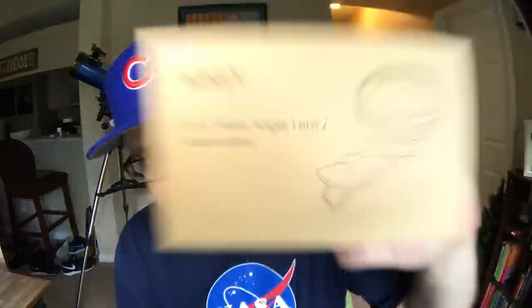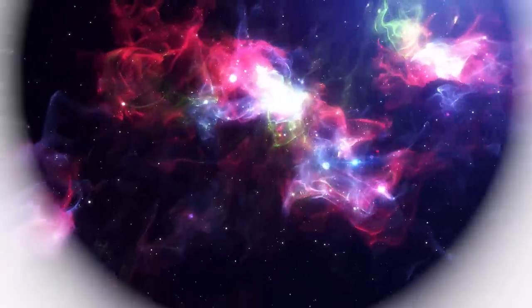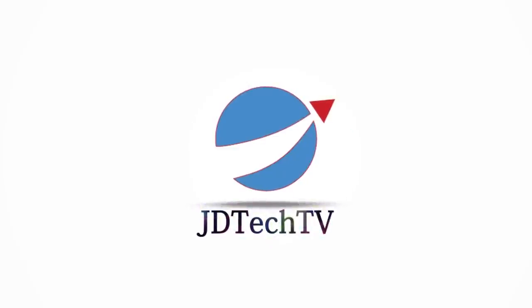Hi, welcome to JD Tech TV where I try before you buy, and today we're talking about phone accessories. If you haven't been here before, you're probably like most people considering this is a brand new channel and this is actually my first video. Here I'll be showcasing and reviewing tech that I use almost every day, if not every single day — these are things that I think you can use as well.